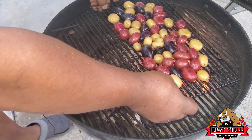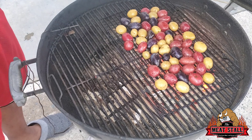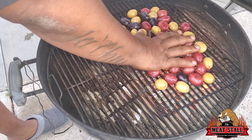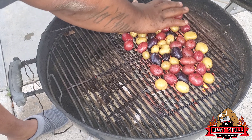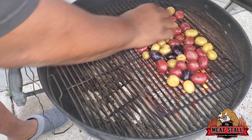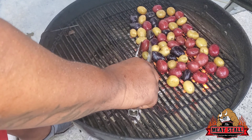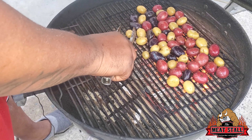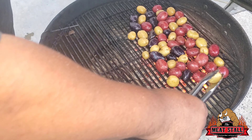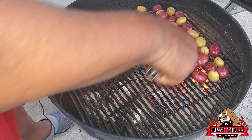I got these potatoes hard cooked and I just wanted to put them on the grill a little bit so they can get some char on them. I got them on this rack so I'm not chasing potatoes all over the grill. I hard cooked these in some boiling water, then when I took them out I put a little bit of oil on them and seasoned them with some salt and pepper. We're going to let them stay out here until I get a little bit of char on them.